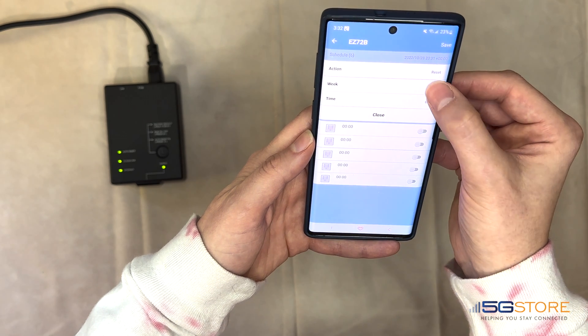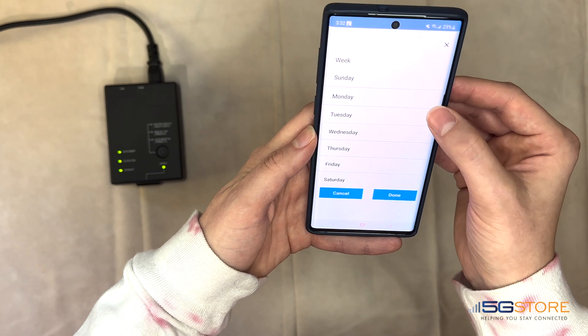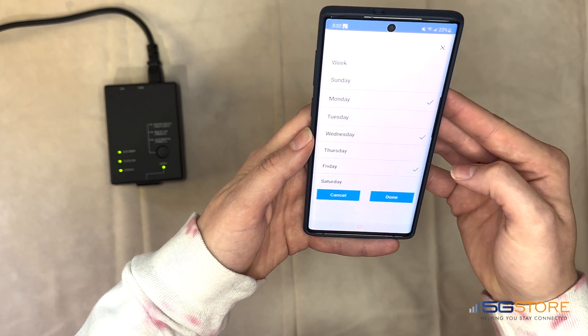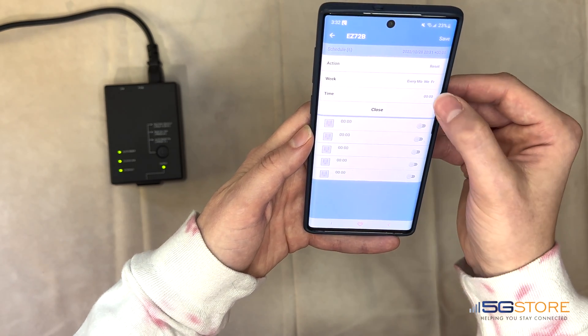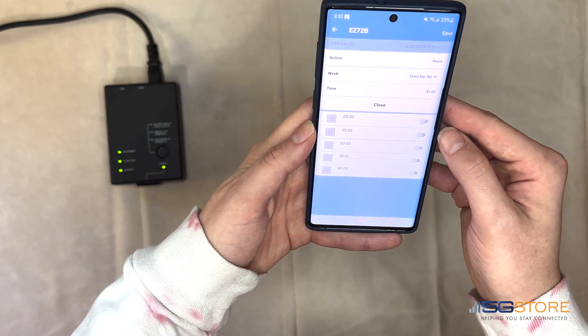Click Done when this selection is completed. Select the week, then click a day or days you want the schedule to take place. Click Done when completed. Lastly, select the time at which the schedule should take place. When finished, click Save at the top right.